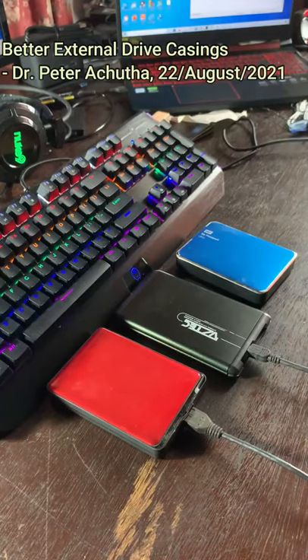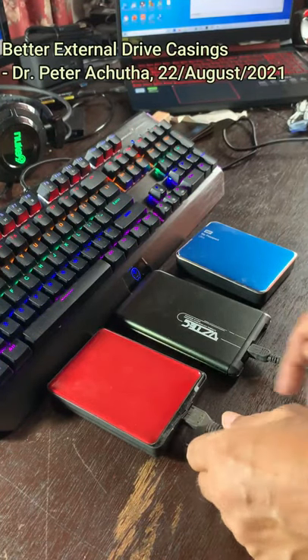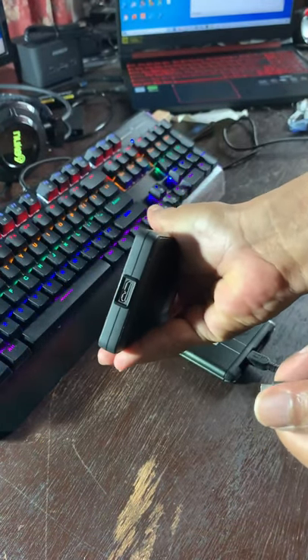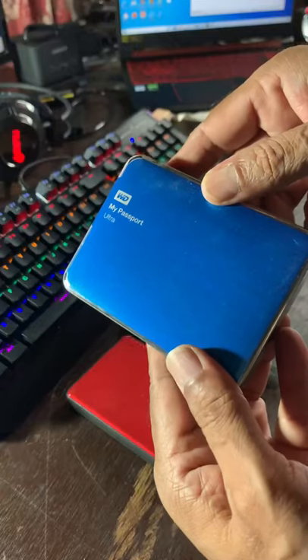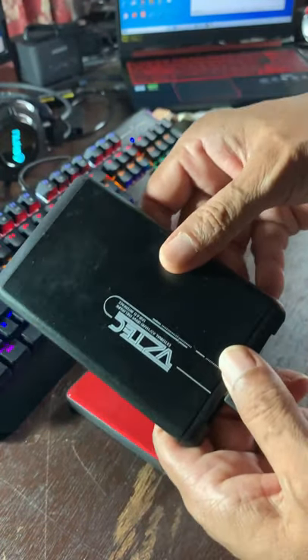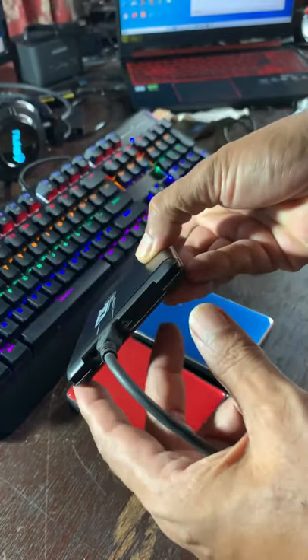There are many 2.5 inch SATA external drives with USB 3.0 on the market today. Most of the external drives are plug and play and very easy to use. As we upgrade our internal drives, the older drives become redundant unless we use them as drives to backup our data.